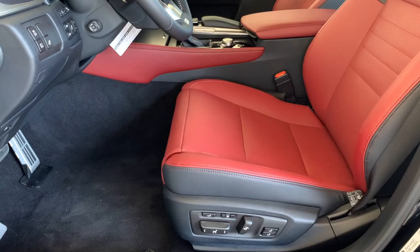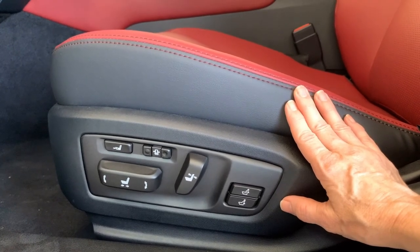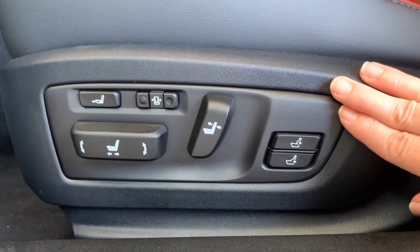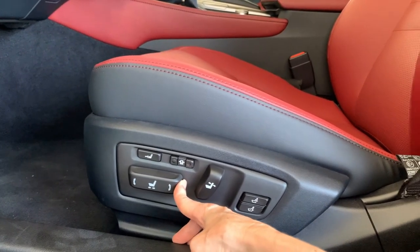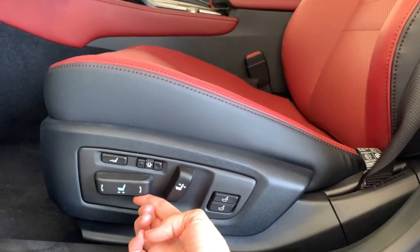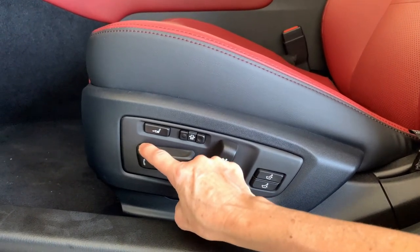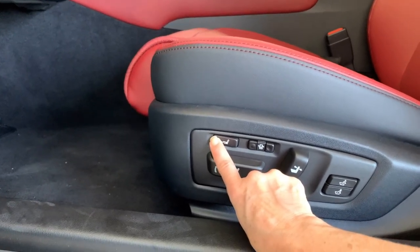Let's take a look inside the front cabin. It's always a good idea to adjust your driver's position before your first drive. This particular version has an 18-way adjustable driver's seat. It can be moved forward, back, you can raise or lower the hip point, raise or lower the front cushion, and extend the front cushion — really handy if you're tall.